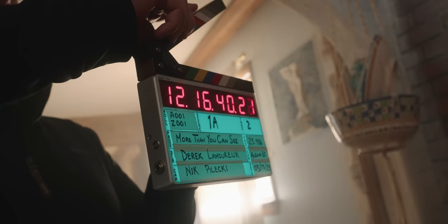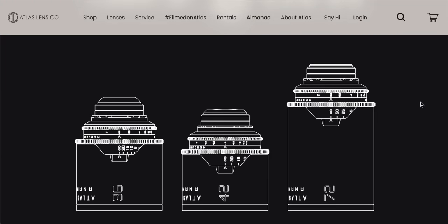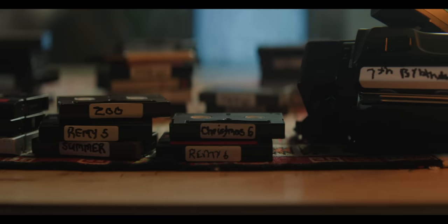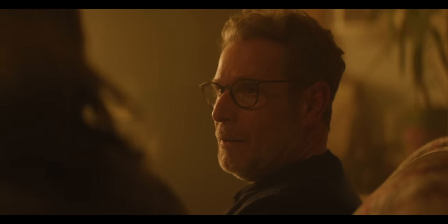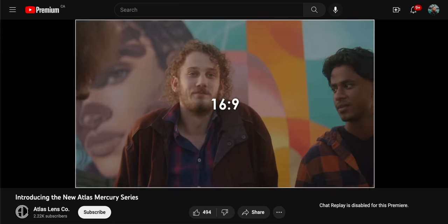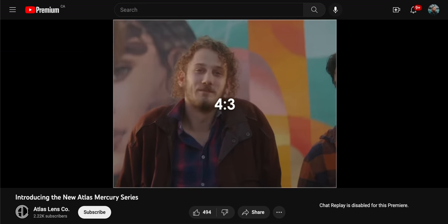Both the Orions and the Mercurys are really nice, but I think the Mercury Anamorphics are going to be super popular. They're 1.5 times squeeze, so you can use them on something like the Arri and film 4x3 or 3x2 and get a nice two-to-one-ish final product — so you don't get those black bars if you don't want them. Then you can use it on a 16x9 camera like the FX3 and it'll be a nice normal black bar on top and bottom look. They're also full frame.